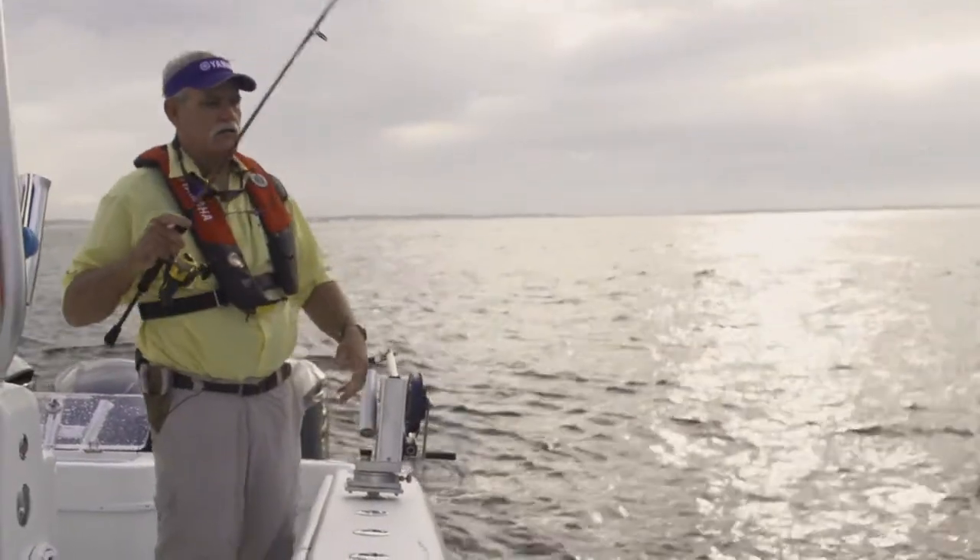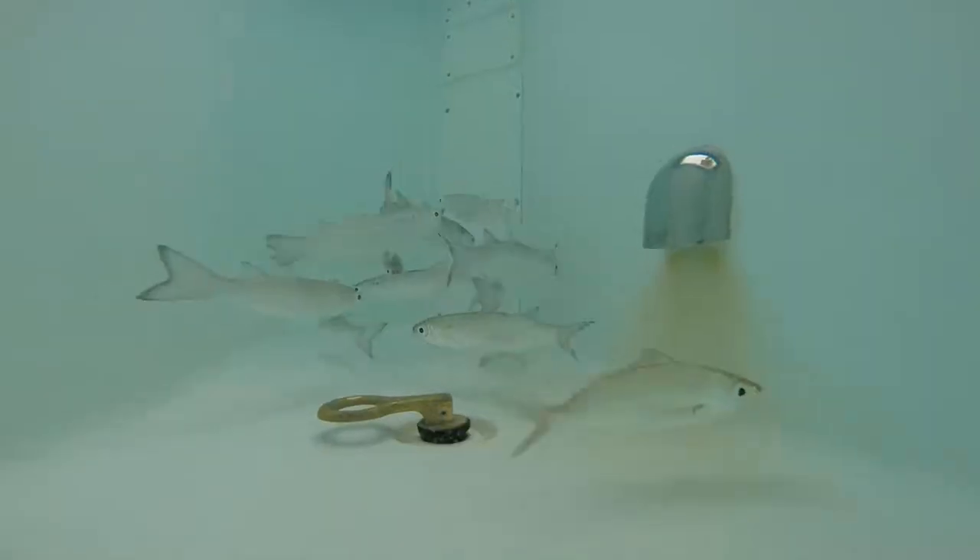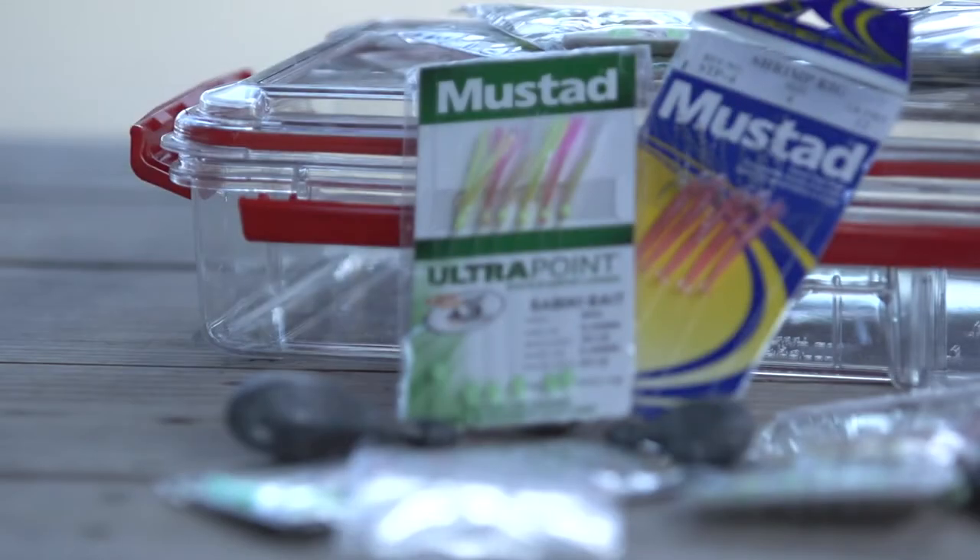I like to use a 12 to 15 pound, 6 foot or longer spinning rod when targeting smaller baits like herring, pilchards, and sardines. This is going to be best with a number 4 or 6 sabiki.